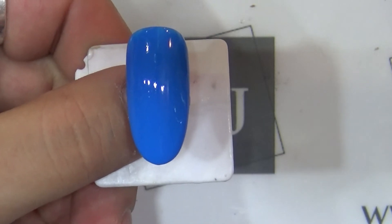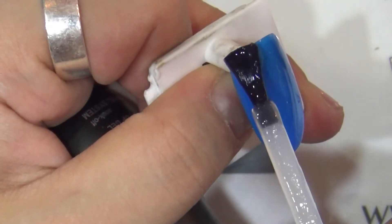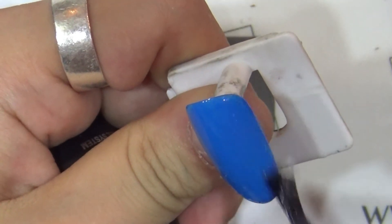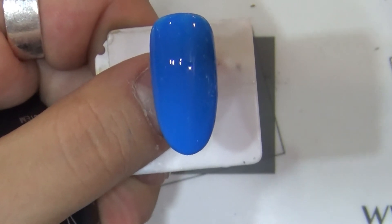30초 큐어가 끝이 나셨으면 NCJ 무광 탑젤을 발라줄게요. NCJ 무광 탑젤은 미경화가 전혀 남지 않고 스티커나 바인 작업하신 뒤 마무리하실 수 있습니다. 이렇게 전체적으로 매트 탑젤을 발라주셨으면 30초 큐어 들어갈게요.